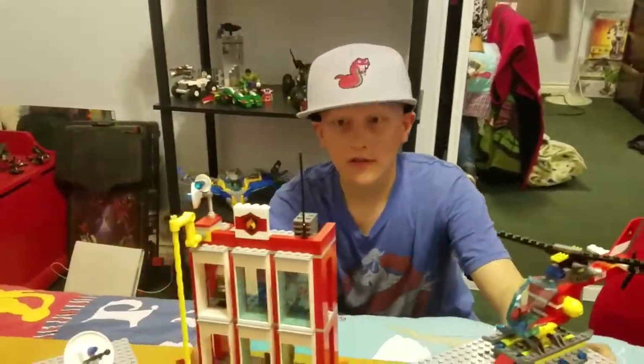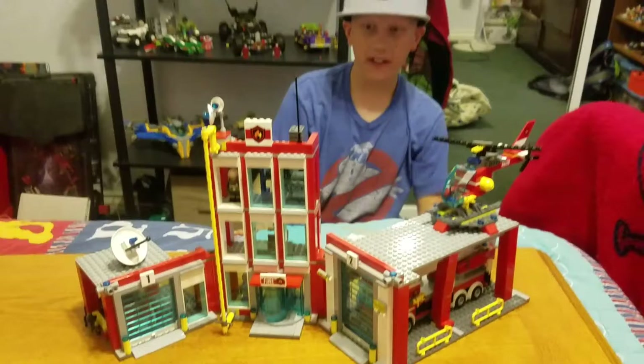Hey guys, welcome to my second video, my first review video of my new channel. And today, since it is my first review, I wanted to do something special, which was a big set. So I am doing the Firehouse Headquarters from the LEGO City line.